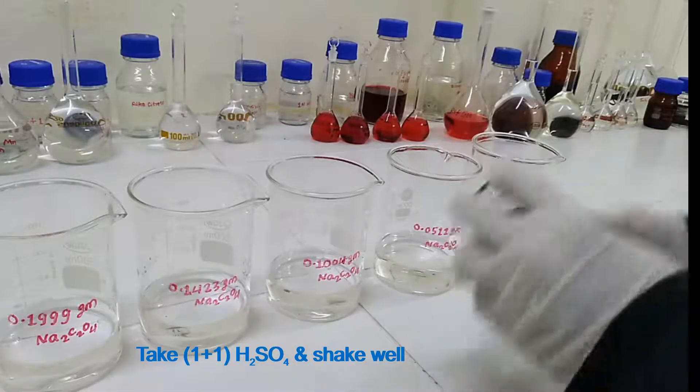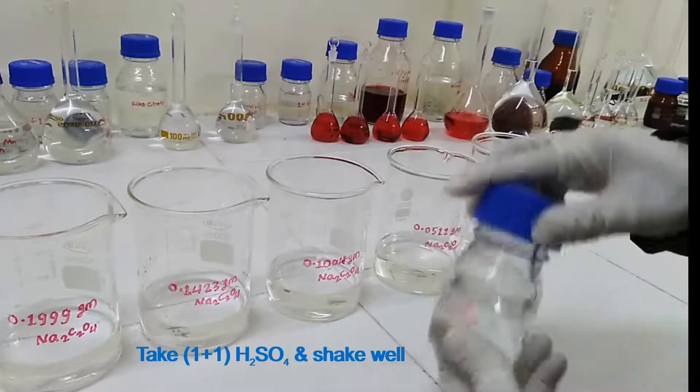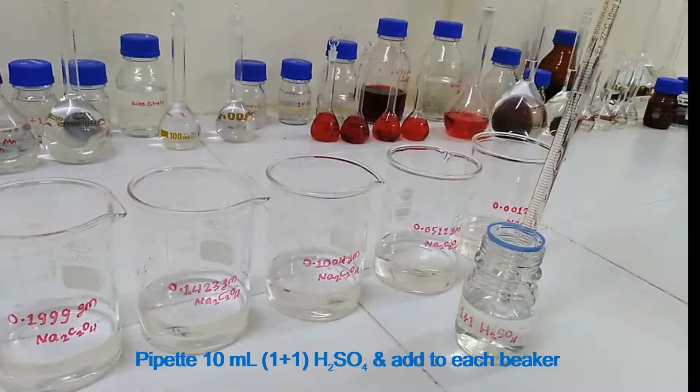Then take 1+1 sulfuric acid and shake well. Add 10 ml of 1+1 sulfuric acid to each beaker.